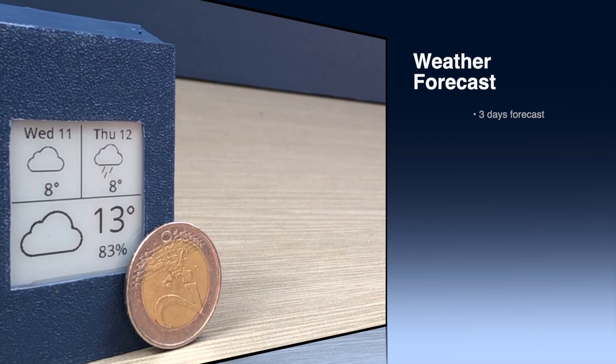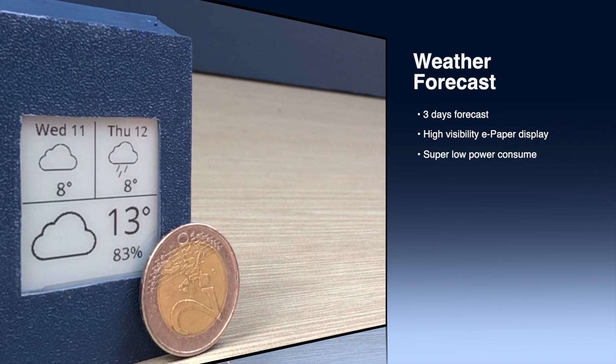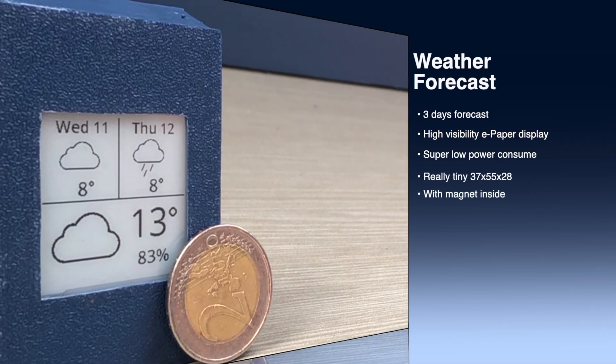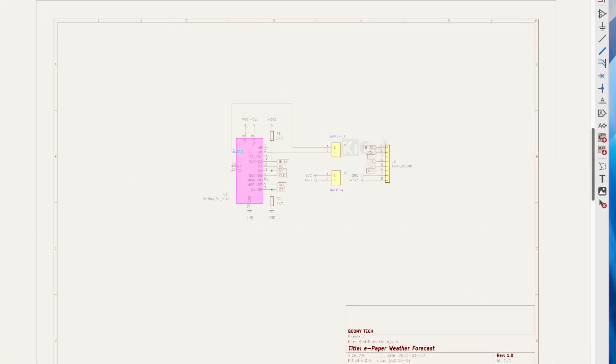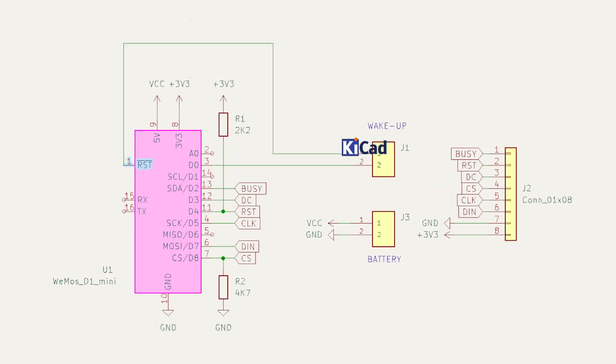E-paper display is amazing. It can still display an image on the screen even if it is not powered. This feature combined with the deep sleep mode of the ESP8266 makes the circuit absorb very little current, which can make the battery last a long time.